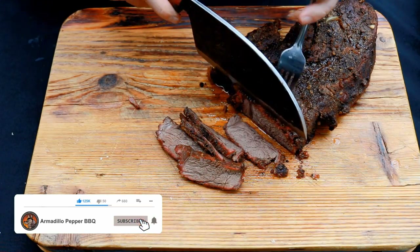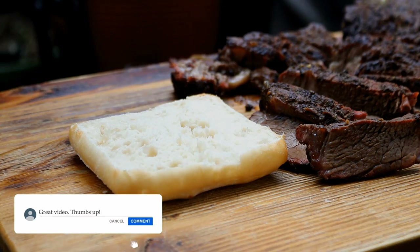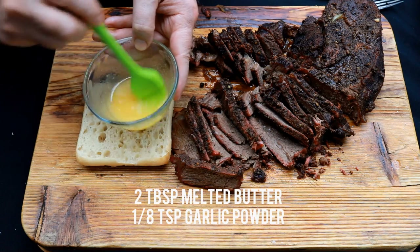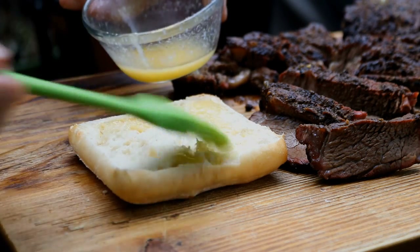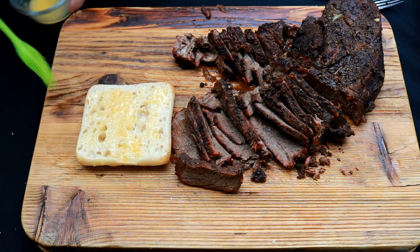I'm going to cut off a few more pieces. I've got the bottom of ciabatta bread here. I've got about two tablespoons of butter melted with about an eighth of a teaspoon of dried garlic. Just going to brush a little bit of that on there.